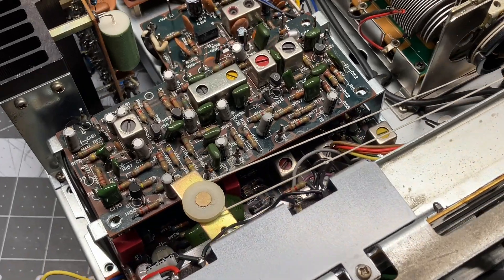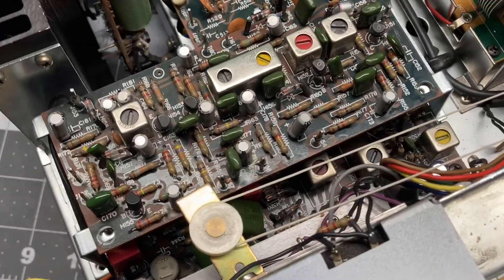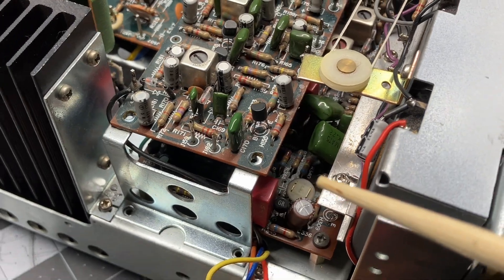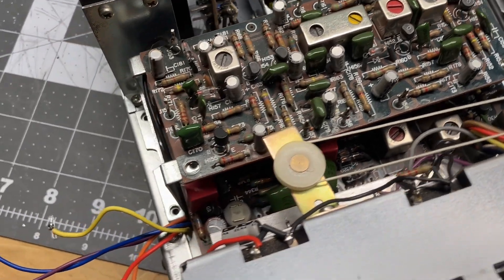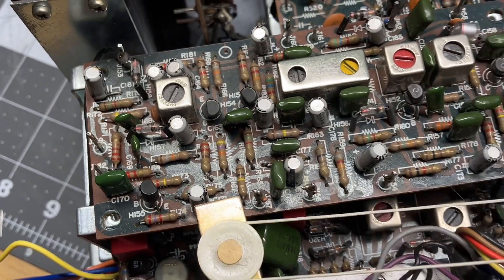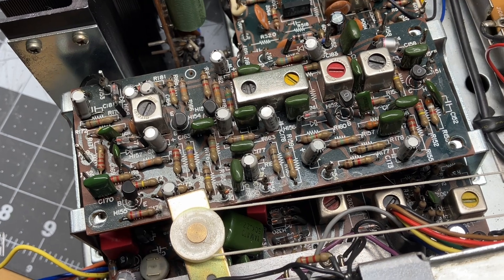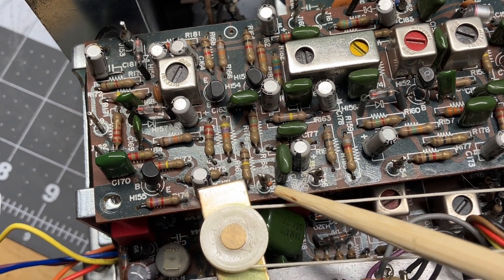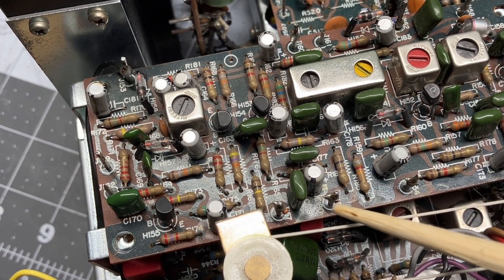I'm working on the AM board and the stereo multiplex decoder board, which is located underneath the AM board. This board right here is the AM board and underneath it — it's not that bad. First thing you need to do is take lots of pictures of the wiring and how all the wires attach to these posts. There's a post here, one here and here, and so forth. After you do that, you're going to take some wire snips and carefully snip each wire right here, real close to the post.